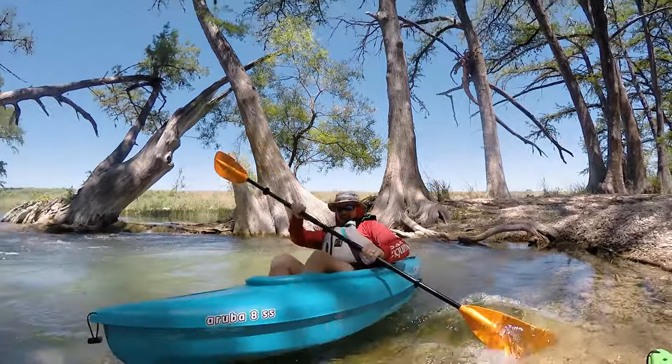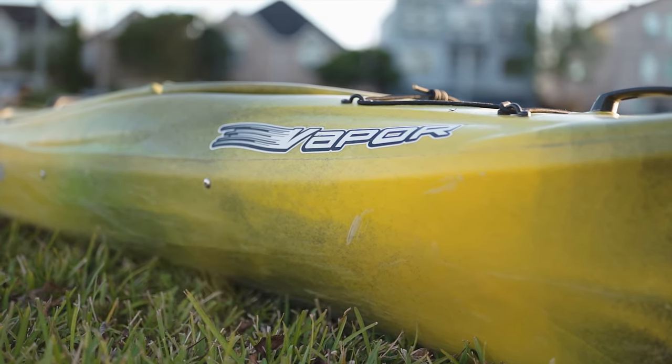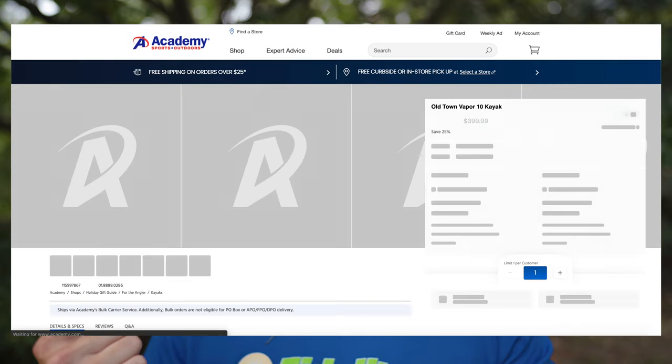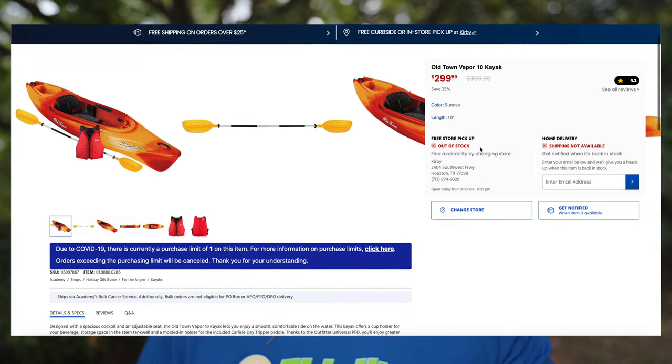I was on the lookout for something with a more durable, hard plastic shell that was roto-molded out of a single mold — not multiple pieces of plastic built together. At the same time, I wanted a used kayak because I didn't quite have the budget to go brand new for a new hobby. So I began searching Facebook Marketplace, Craigslist, LetGo, OfferUp — basically anywhere holding good quality kayaks at a budget price.